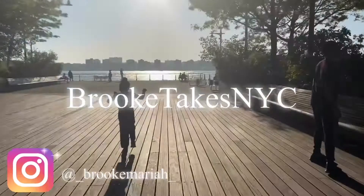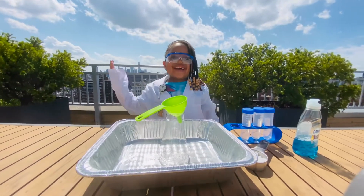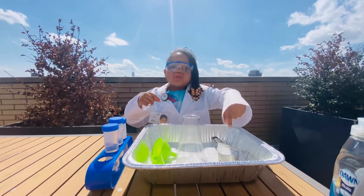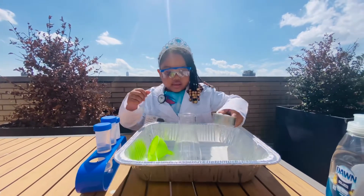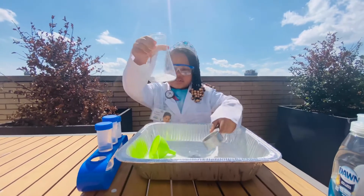We are going to be making a bubbling volcano! Okay, so I'm going to add the baking soda in the flask. Let's see!